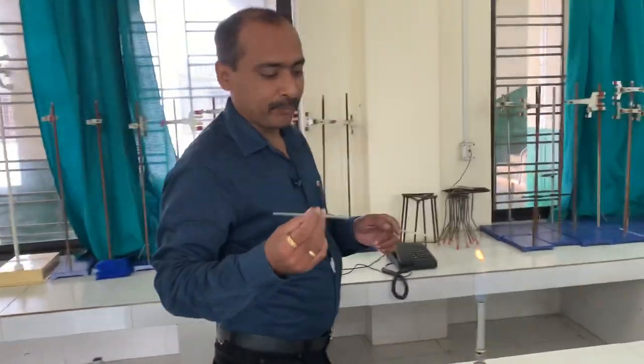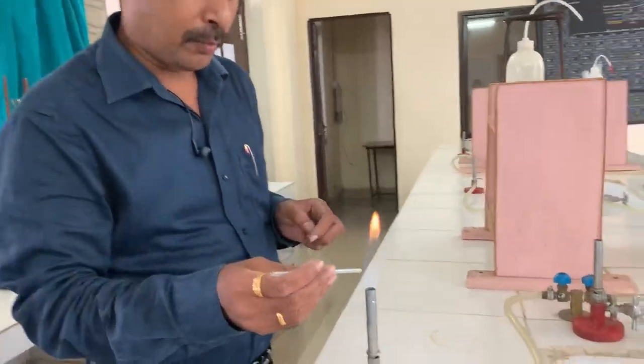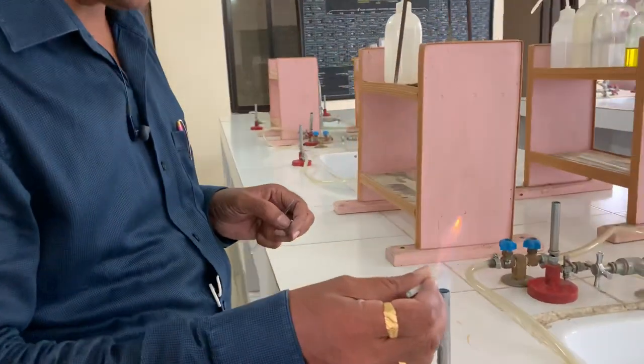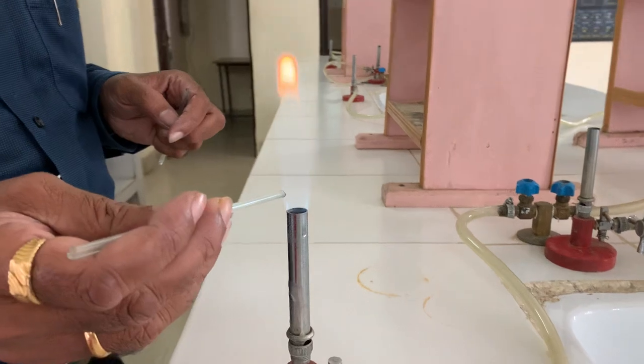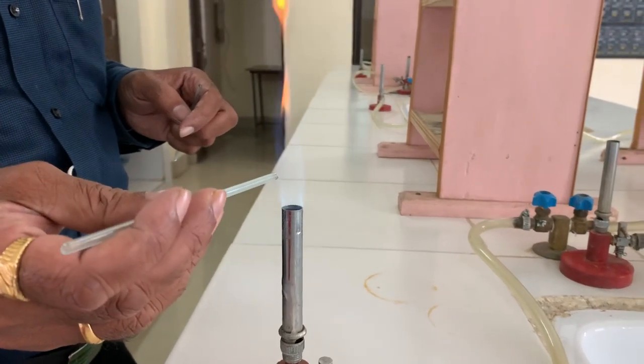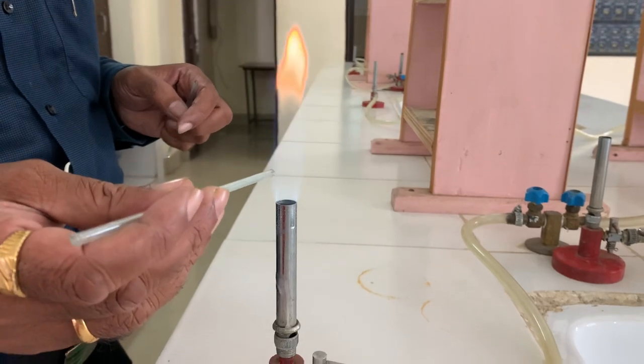You put the cut end to the flame, then that surface will be polished. That is known as flame polishing. That surface will be polished, then it is used for making a jet or making a delivery tube.